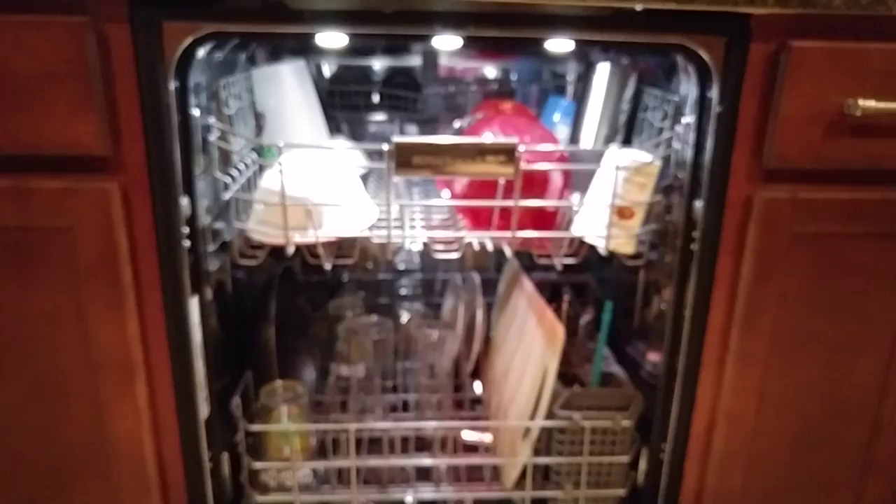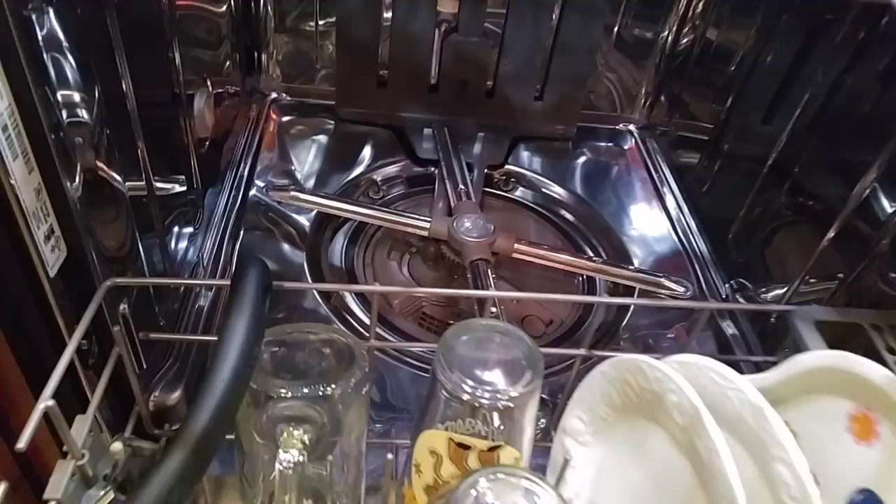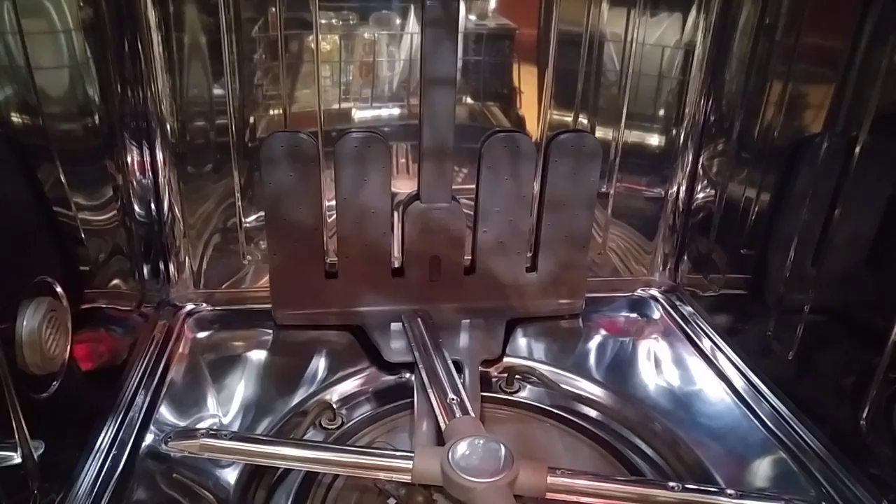This is a two-rack dishwasher. Right here you have the dispenser for the detergent and rinse aid. The main wash arms are at the bottom — there's one there and one at the top. Those are the three LED lights.